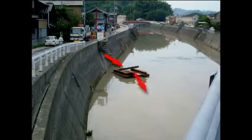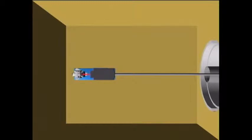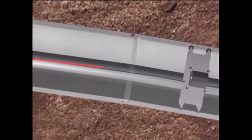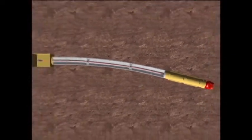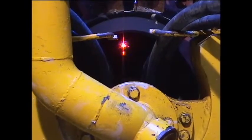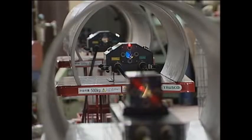In areas where it is not possible to use lines of magnetic force, such as deep areas and across rivers, prisms are used as a unique intermediary method. A laser beam is fired from the starting pit and deflected by intermediate prism units installed at regular intervals, enabling highly precise detection of the driving machine's position. The intermediate prism units automatically center the laser beam, allowing continuous position detection unaffected by the surrounding environment.